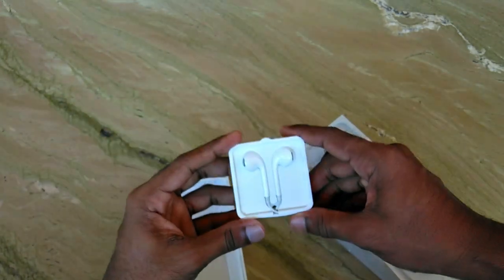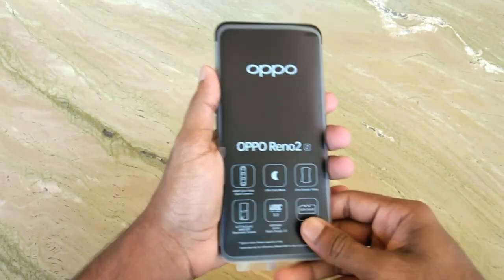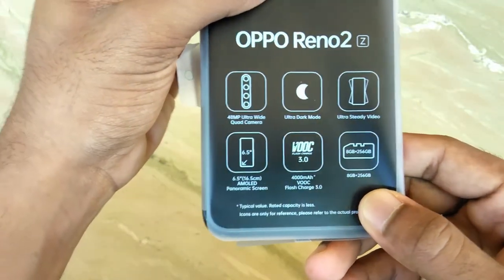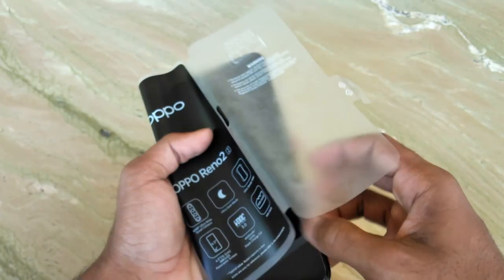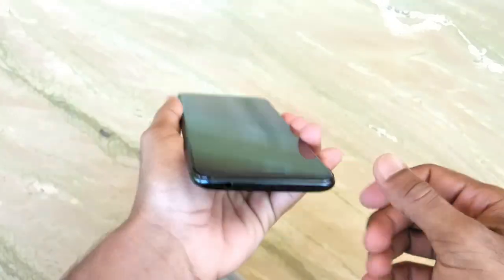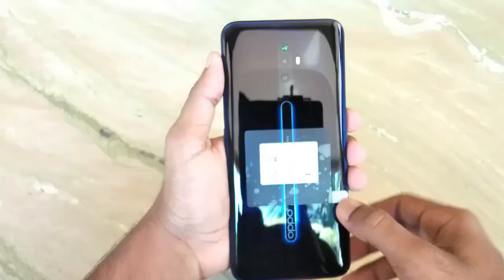When you turn on the camera, you will see the old camera and choose it. There is an ultra dark camera — you can't see it clearly from here. This is a very good deal with the phone.